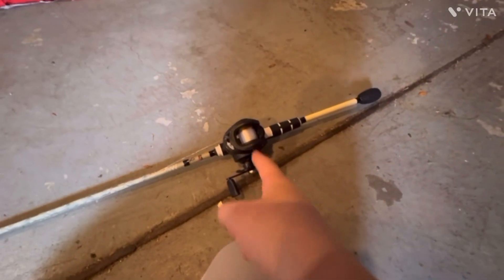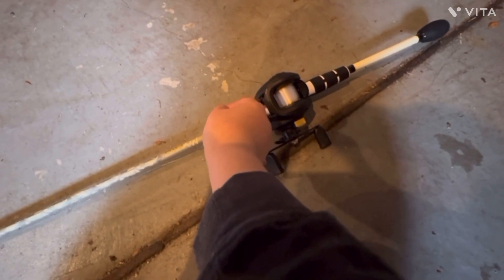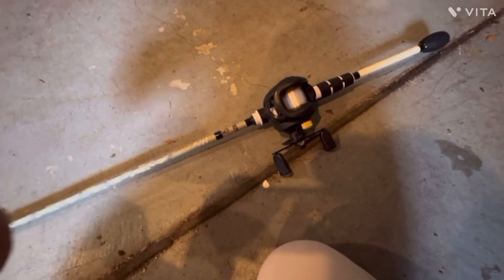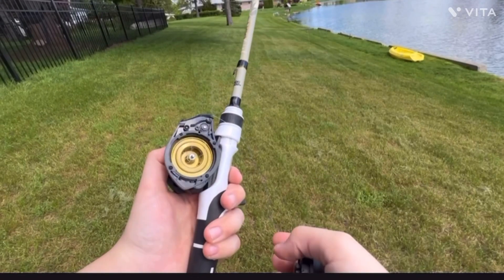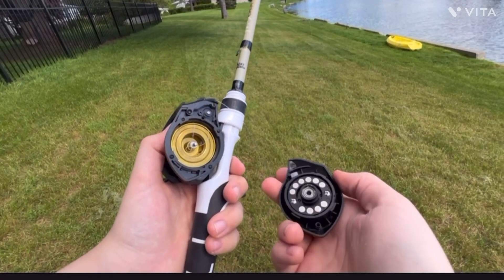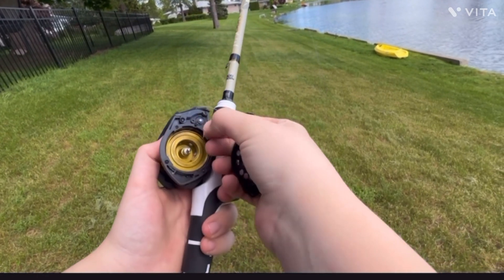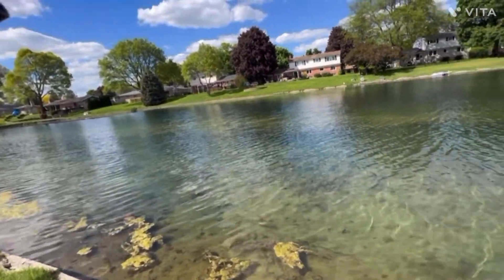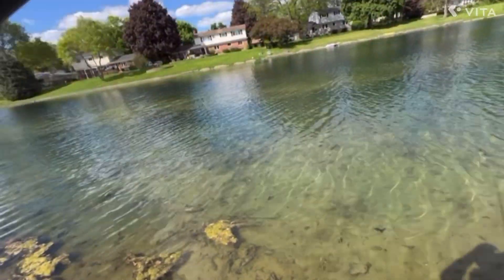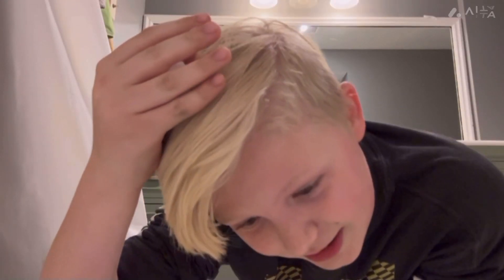I have the drag cranked all the way up. I've been messing with it for like 20 minutes, but yeah, that's maximum drag. So I don't know how this happens, but I had to take the cover off just now. Somehow in that backlash, I got line behind the spool. If I don't win this challenge, I'm gonna crack an egg on my head. I guarantee it.